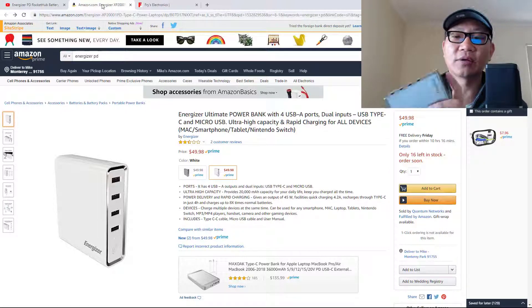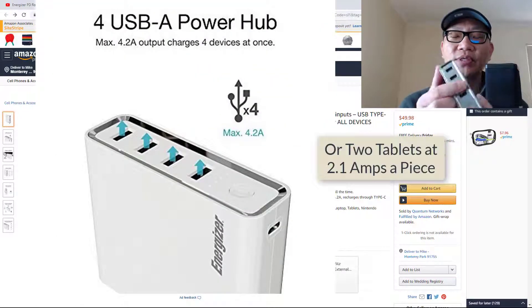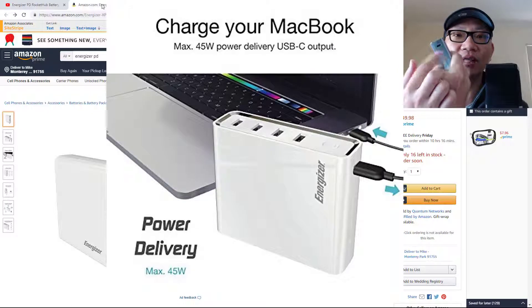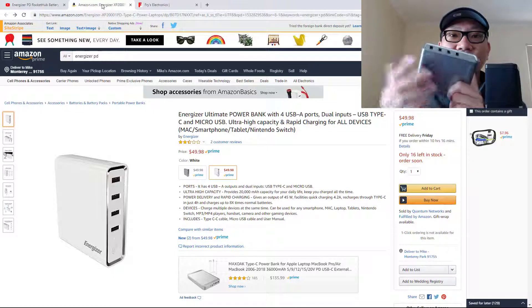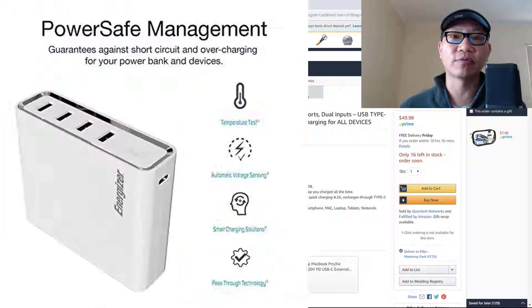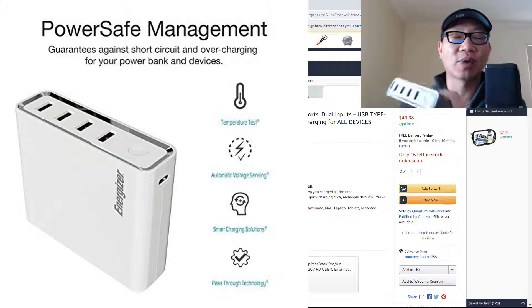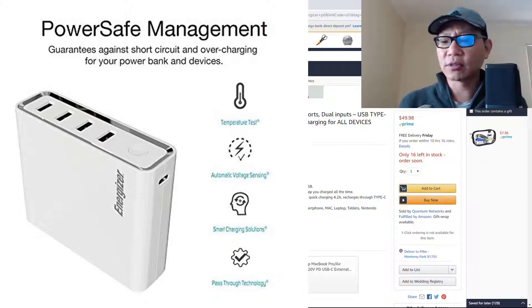What Energizer did was not only pack in the power — they have four USB Type-A outputs that can total up to 4.2 amps. They added a USB-C slot that can output up to 45 watts, and they also have a micro USB battery pack input. This covers just about everything except maybe a lightning input. Since I'm primarily an Apple user, it would have been nice to have lightning instead of micro USB, but micro USB is just about everywhere and now with USB-C it's that much more useful.